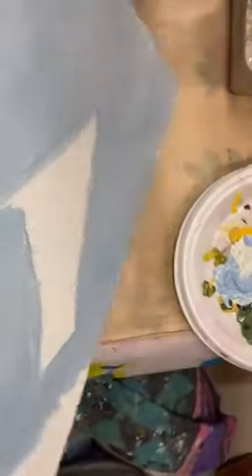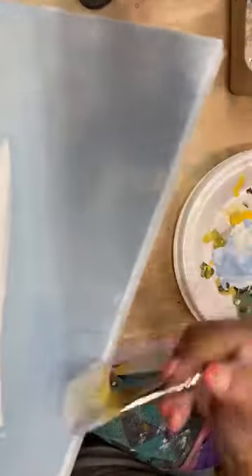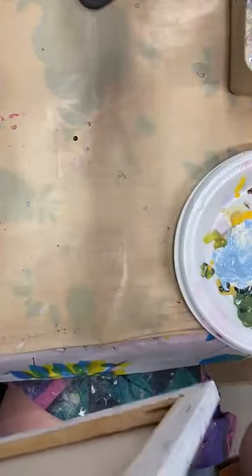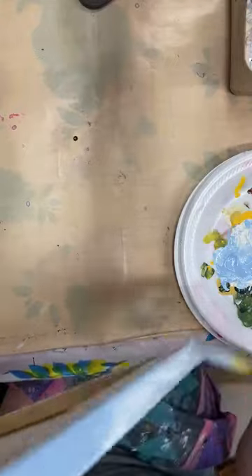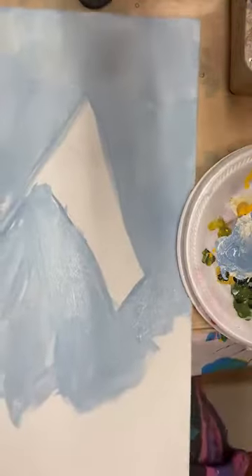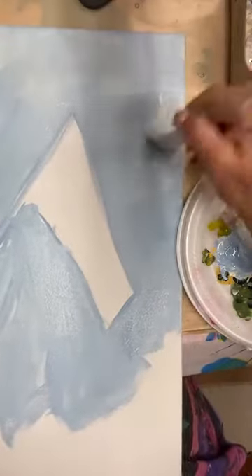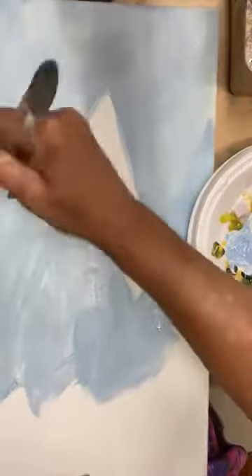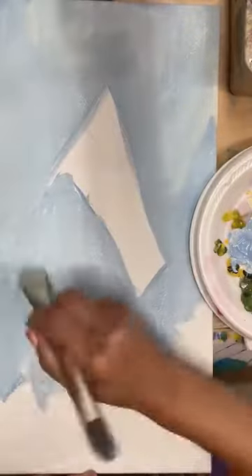I'm going to pick it up and do my sides real quick too. I like to do my sides if I don't know if I'm going to be selling it framed — that way at least my edges are covered. I think flags are great especially this time of year, because we can start as early as Memorial Day, they stay up for Flag Day, then we have Fourth of July. It's patriotic — it's always appropriate.